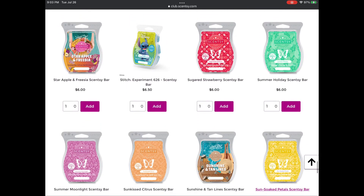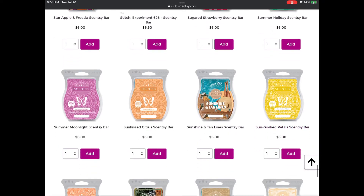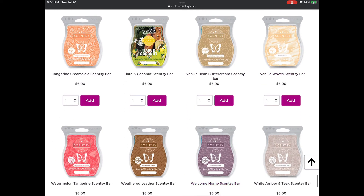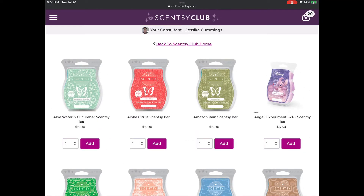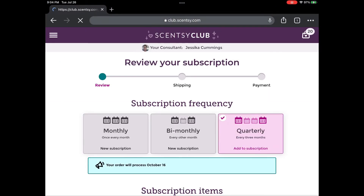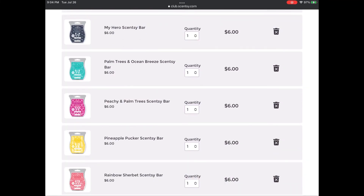I do live in Florida, so some of these fruity bars I could actually warm comfortably well into October. Stitch is going in my club as I've had to give my bars to customers and haven't been able to enjoy it — and the collection is going away. On the last page, I'm adding Vanilla Waves as it is leaving the catalog. That brings me to 20 items I'm adding to my club. There are going to be some shipping cuts in future shipments, so I'll have a little break on that final cost.